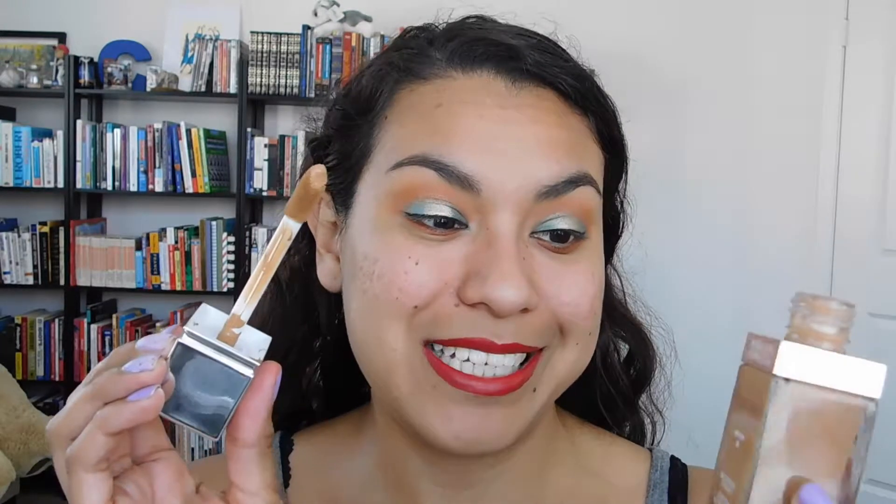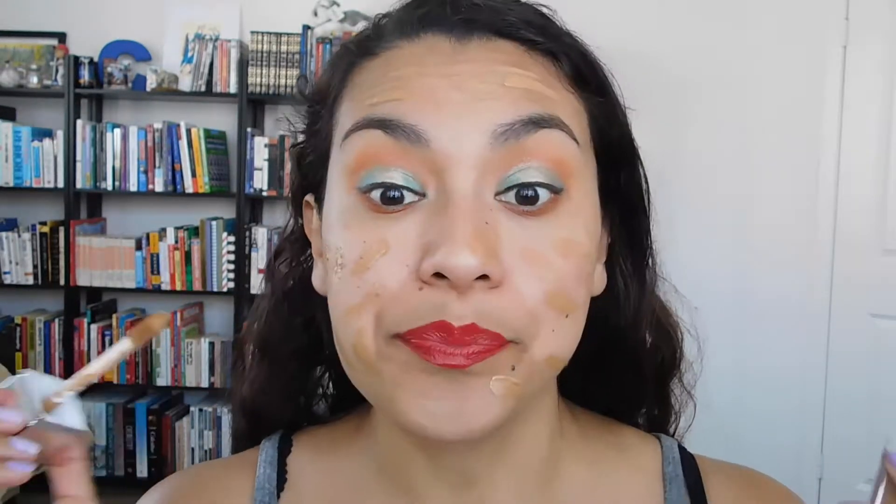I'm in the shade DN3, one of the darkest shades my Ulta had. This is the doe-foot applicator foundation, which was interesting and kind of new for me — I've never used a foundation with a doe foot before. I do find it's a nice form of application. I just dot it and spread it over my skin. It makes it quite easy to apply and prevents getting foundation on my fingers, which I hate.